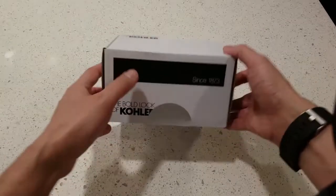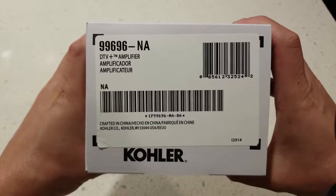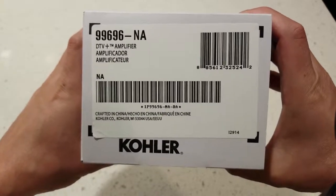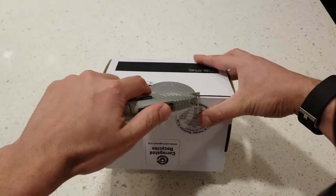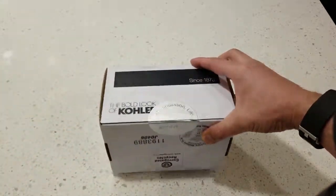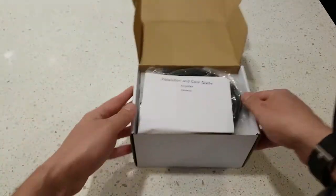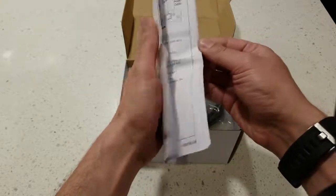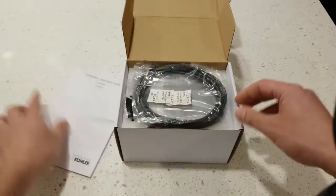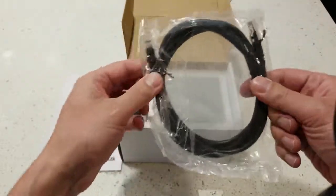Today we've got the DTV Plus Amplifier 996-96-NA. I'm actually gonna break the seal on this and see what we got. So, manual — the usual English, French, Spanish — and another network cable.